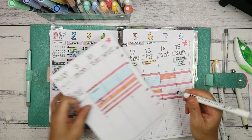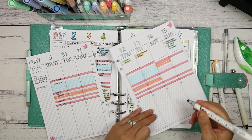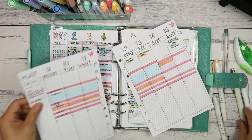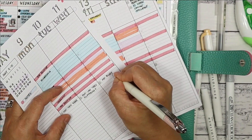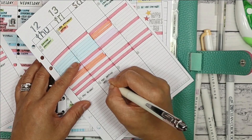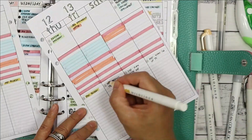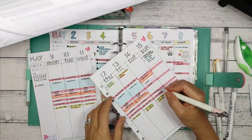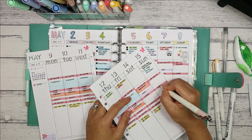On the bottom half of each column I write down any known set tasks for the week — for example, my scheduled Instagram post topics. If you found some inspiration for your own planning today, let me know by giving this video a thumbs up. Make sure to subscribe to my channel if you haven't already and hit that bell to get notified when I upload new videos.